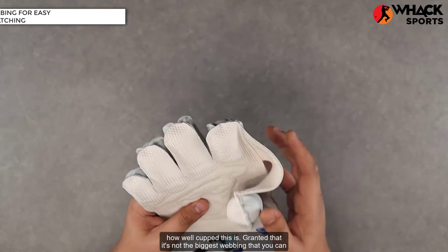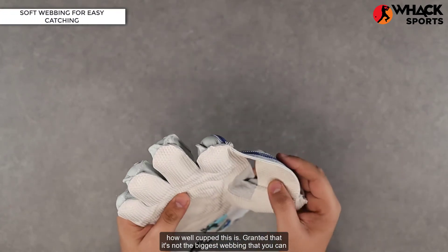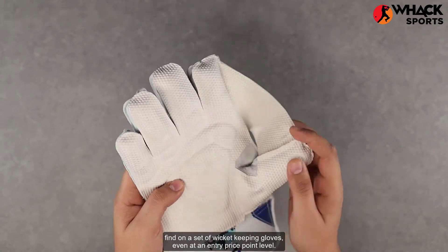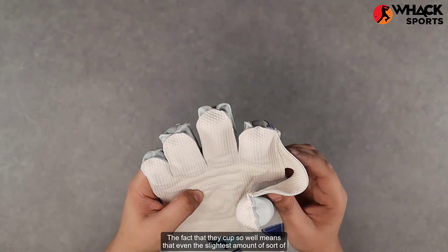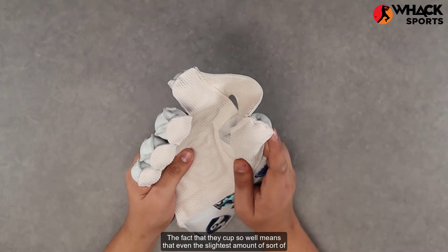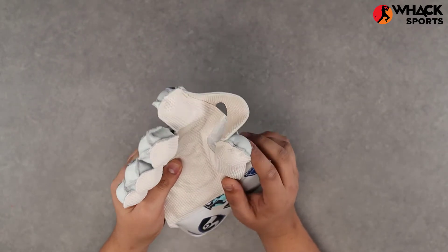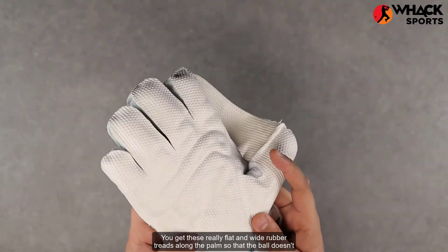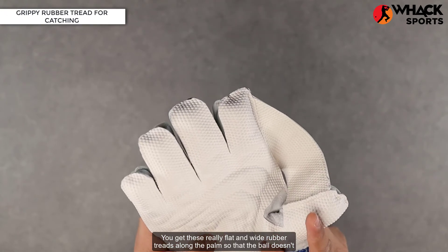As you can see right out of the package, how well cupped the webbing is. Granted it's not the biggest webbing on a set of wicket keeping gloves, even at an entry price point, but the fact that they cup so well means that even the slightest push will get it to cup up, which can catch the ball and hold it in place really well.